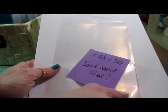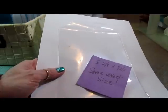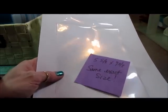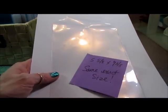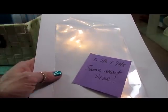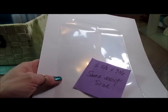Hi guys. I'm doing this as a response to Sybil B who's doing a 'to die for challenge' — I do believe that's the title of it. I'll put the link to Sybil's channel in the description box. She wants to know how you store your dyes.